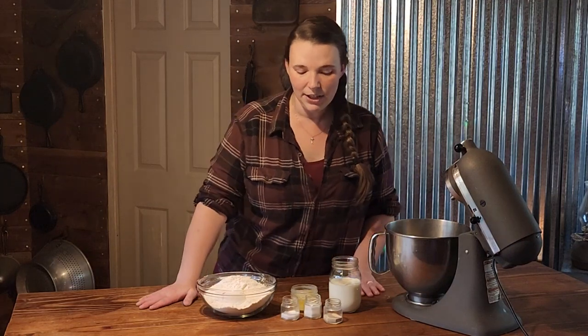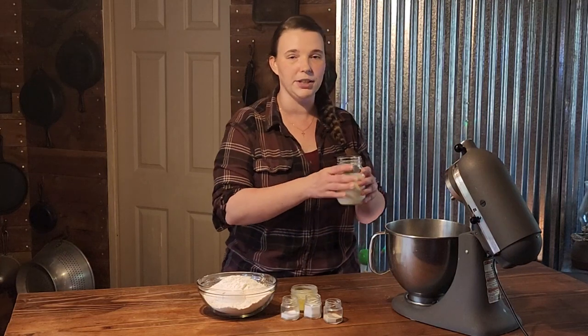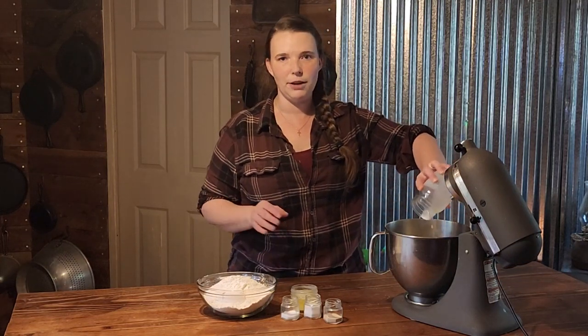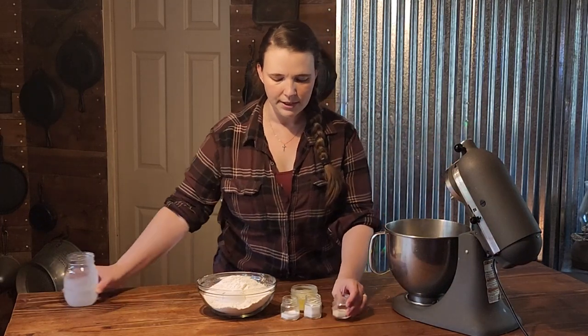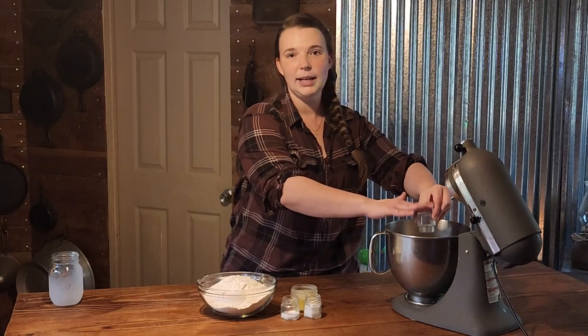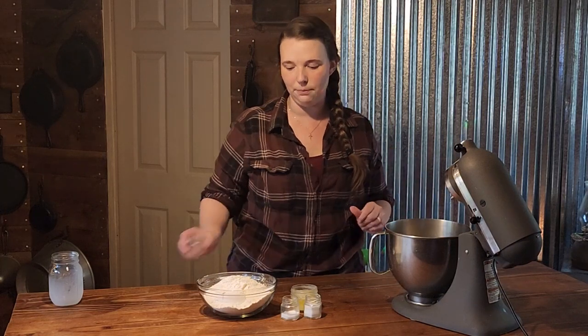The first thing we are going to do is add our milk. We have a cup and a quarter of milk, and we're going to add it to our mixer. It's been warmed up — I just throw it in the microwave for 30 seconds — to 110 degrees. Now we are going to add our yeast, and we are going to let it bloom for about five minutes before we mix it up.